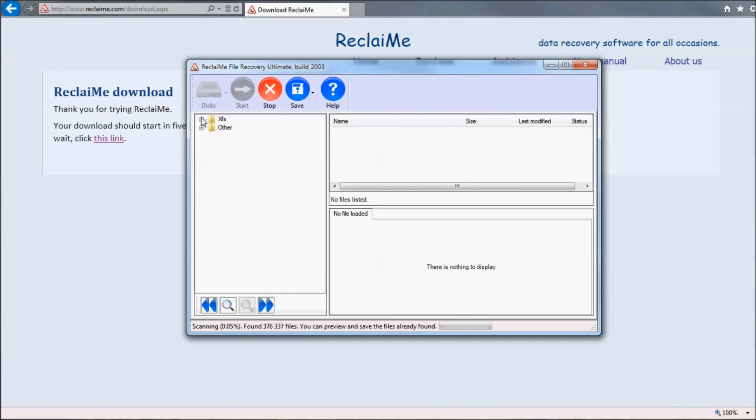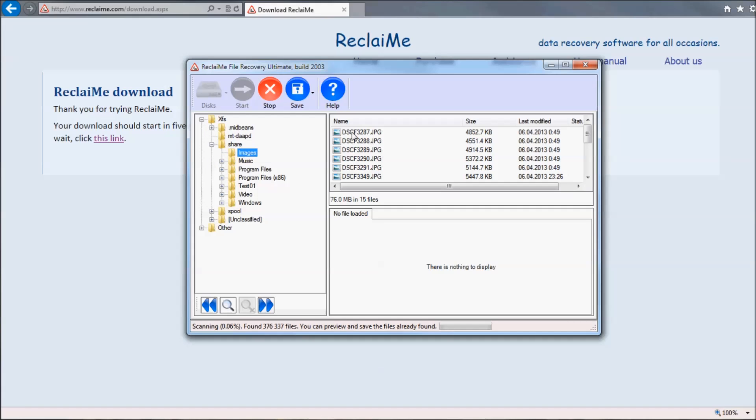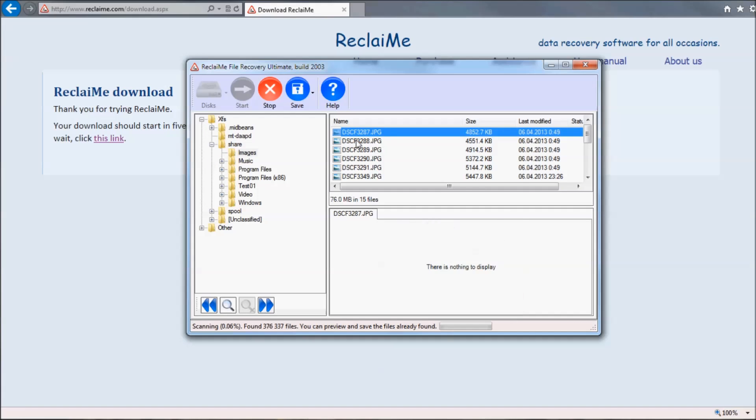Let's get back to our recovery. I see a folder named XFS on the left — check it and preview the files. It looks good. At this point I can stop the recovery and start copying data, because Reclaimee File Recovery is designed to bring you the data first during the scan. So once you see that the number of files indicator stops growing, it is safe to click Stop and save the data.